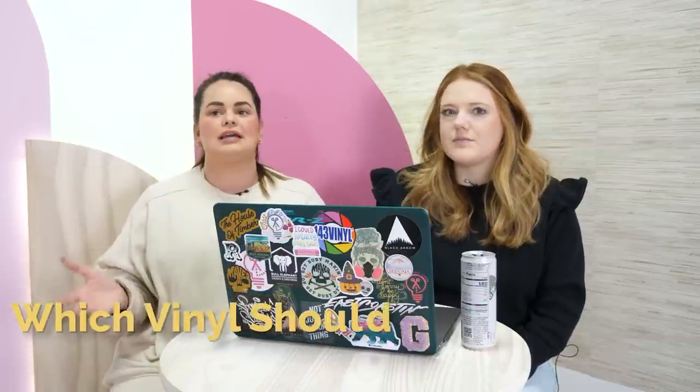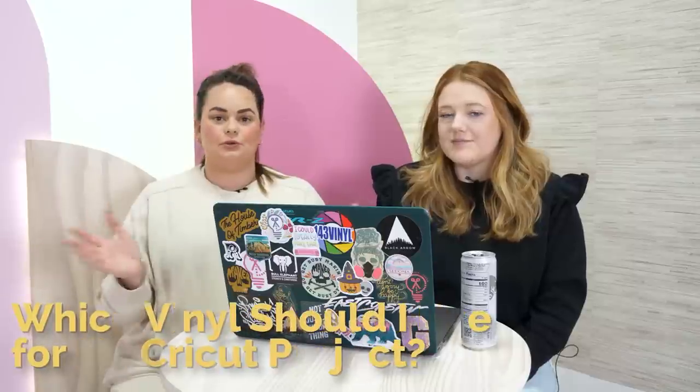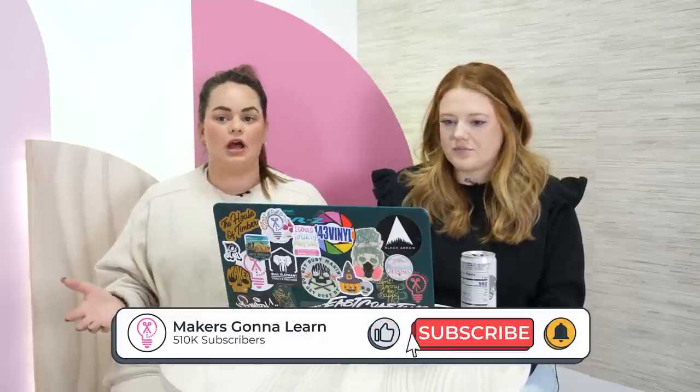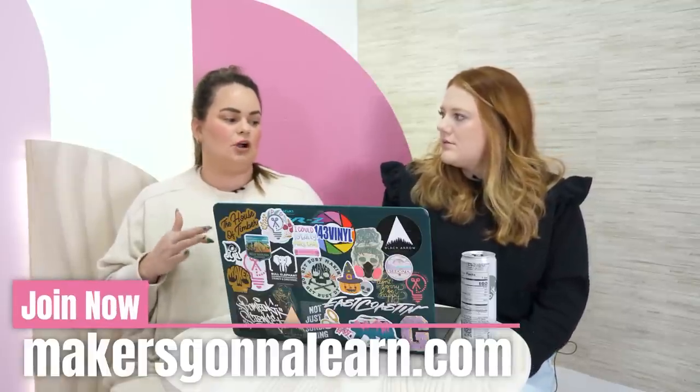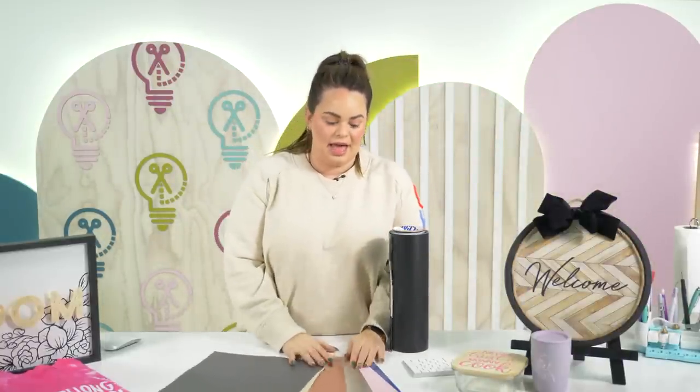We're taking it back to basics for beginners. We're going to talk about all things vinyl — what you can put it on, what surfaces to avoid. We have a few examples today. This is more of a mini live format where we just chit chat; we don't have a set project. We're just going to talk about vinyl do's and don'ts and answer all your questions.